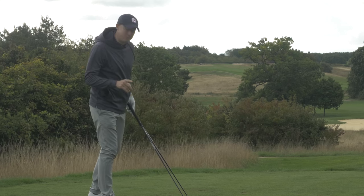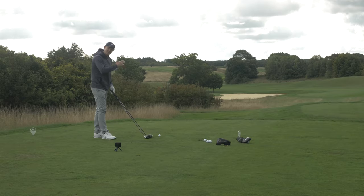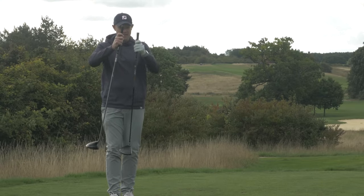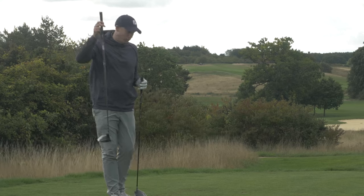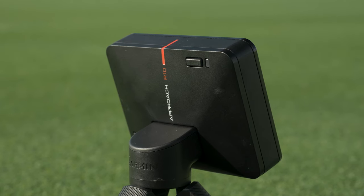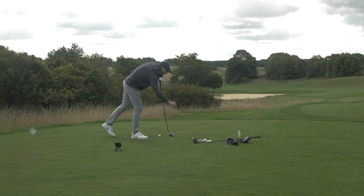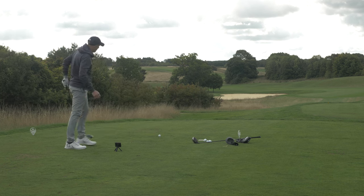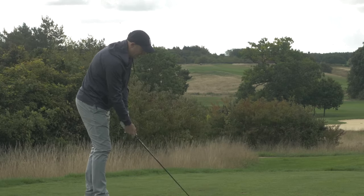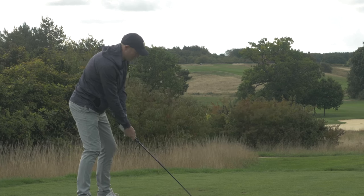There's quite a big difference in look. I really like the way the Wilson Launch Pad looks. The fact that it's offset is going to help people who suffer with a slice, and the shaft is a little longer so I'd expect a bit more club head speed and distance. I've got the Garmin Approach R10 on the floor behind me showing data on screen. Starting with the Wilson X31 — the shaft just says 'men's flex', which feels fairly flexible in my hand, probably not ideal for me, but we'll see how we get on.